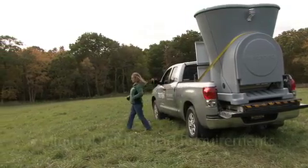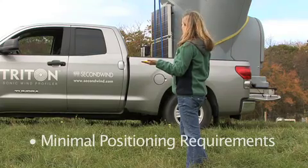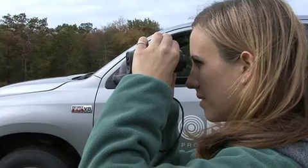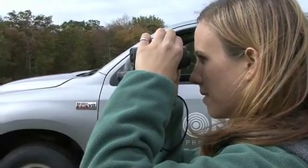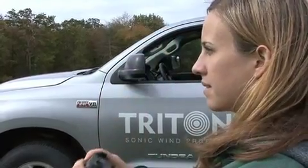The Triton's positioning requirements are minimal. With a built-in inclinometer and compensating algorithms, a slight slope is okay. The important thing is to face the solar panels true south. At this site, the trees are 80 meters away, which should provide excellent data quality.